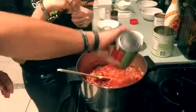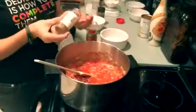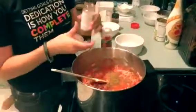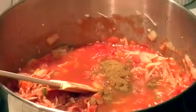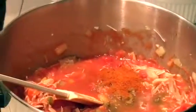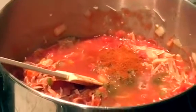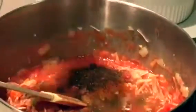I'm also going to add in our spices, which are going to be cumin, paprika, and some chili powder. We're going to add in about a tablespoon of cumin, about the same amount of paprika, and a little bit more on the chili powder.